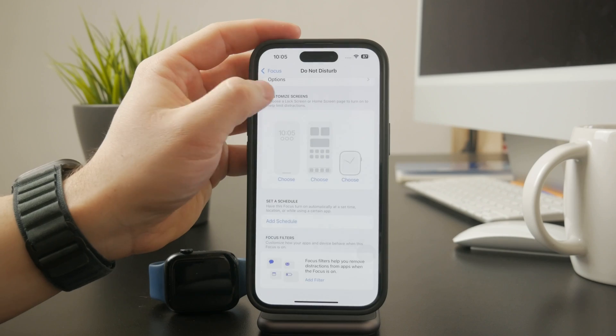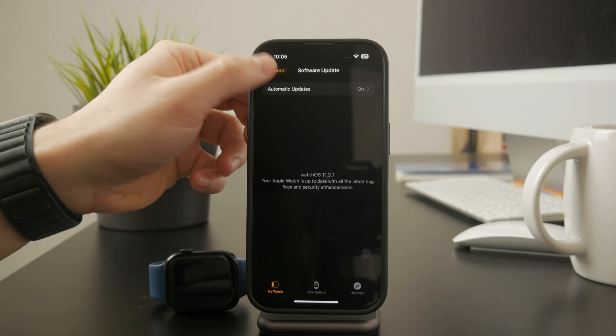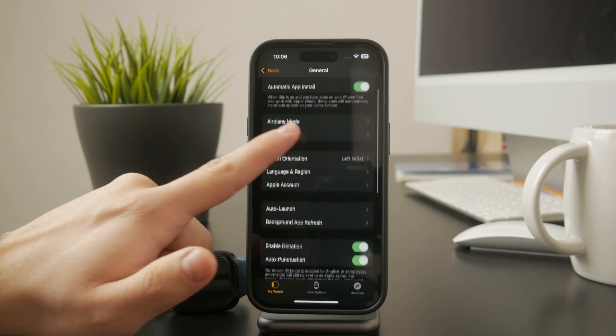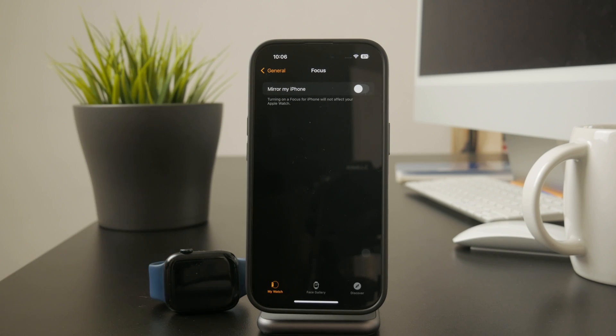Another possible reason is that your Apple Watch is mirroring your iPhone's focus settings. If you don't want this, open the Watch app on your iPhone, go to General, then tap Focus and turn off Mirror My iPhone. This will stop your watch from following focus settings set on your phone.